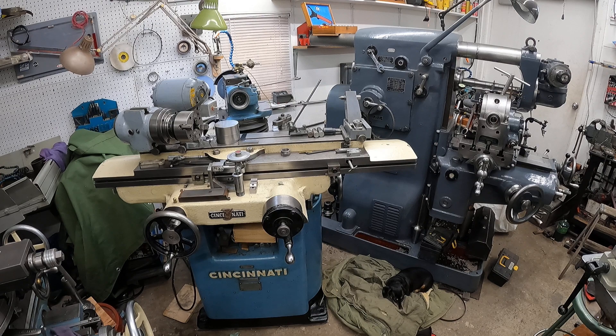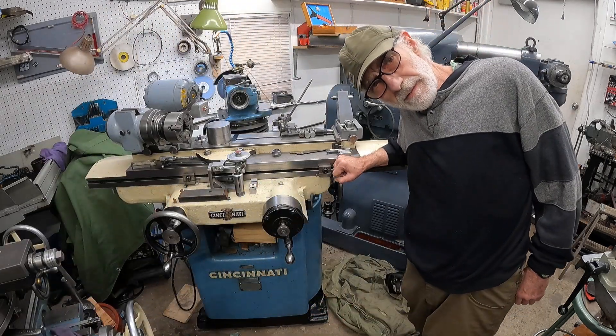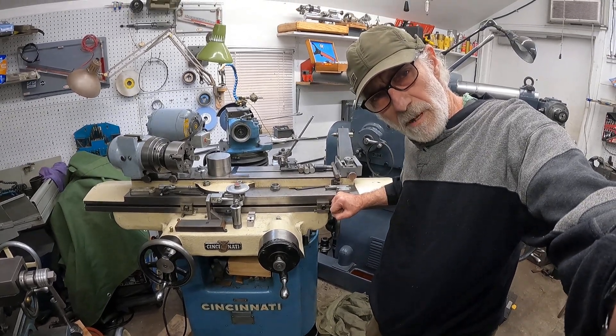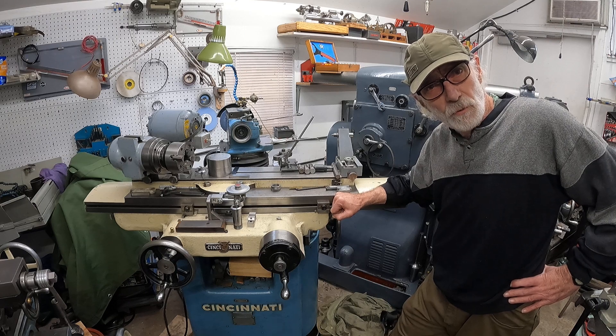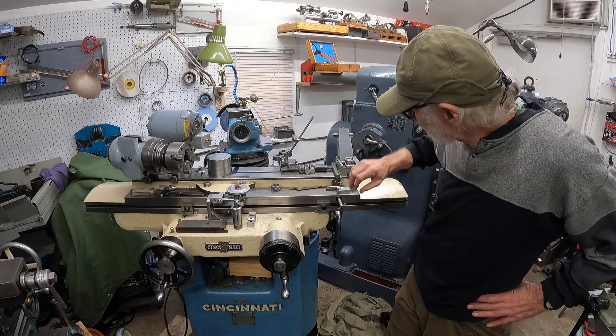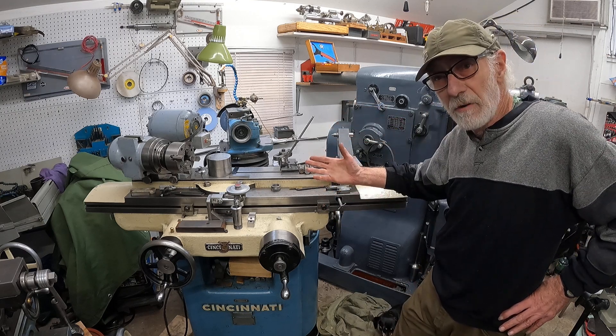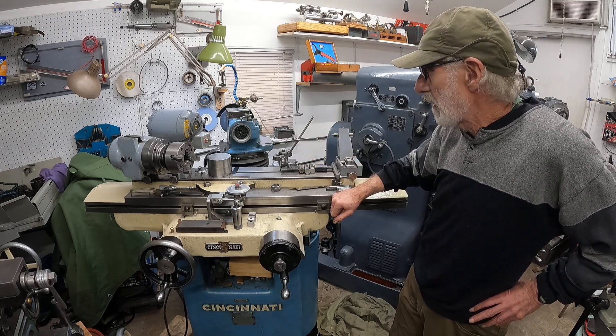This video might be of interest if you can't afford to have thousands of dollars wrapped up in inventory carbide inserts. This is an early Cincinnati Number Two tool and cutter grinder — a really basic machine. The head does not tilt, it just swivels. There are ways you can get around it to grind primary and secondary clearances on flutes, but that's not what I'm going to talk about right off.